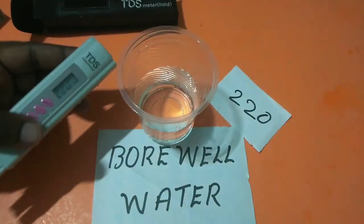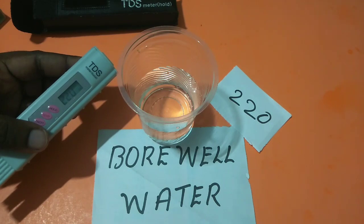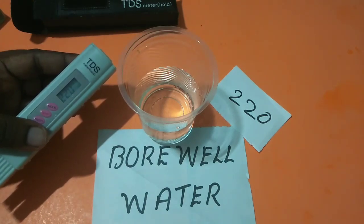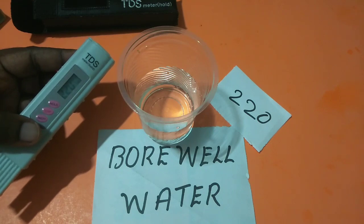I hope you enjoyed this video. Please subscribe to my channel, like and share the video, and if you have any doubts please comment. You can buy this TDS meter from Amazon — I think its price is around 200 rupees.